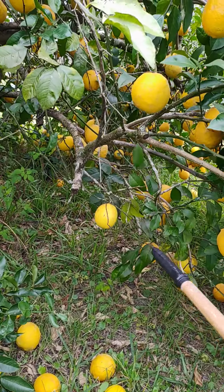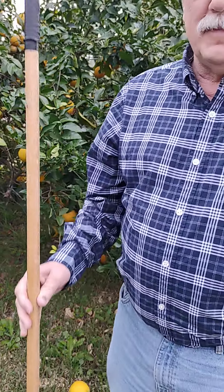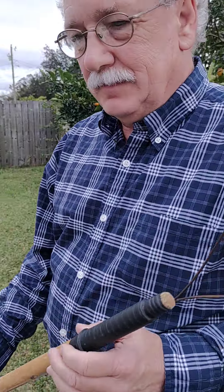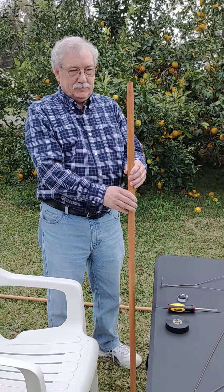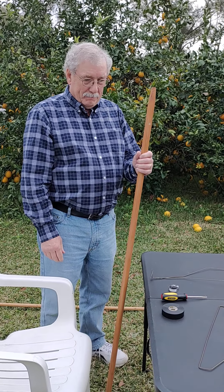It's just so easy to do. Now we're going to go ahead and show you how to make these. Dennis is going to show you how to put one together.